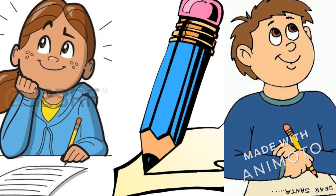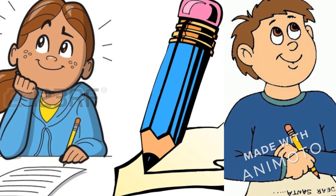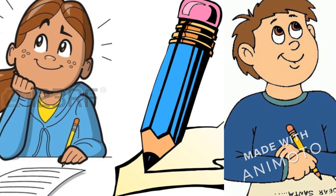A pair critic is a good writing strategy that helps students to spot errors in writing and to know how to improve it.